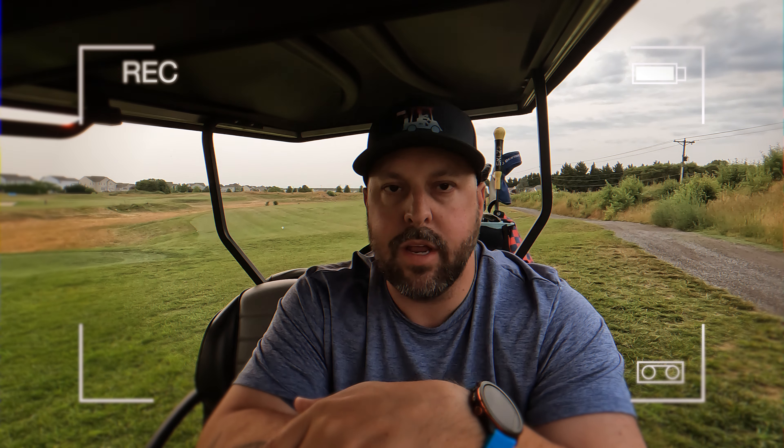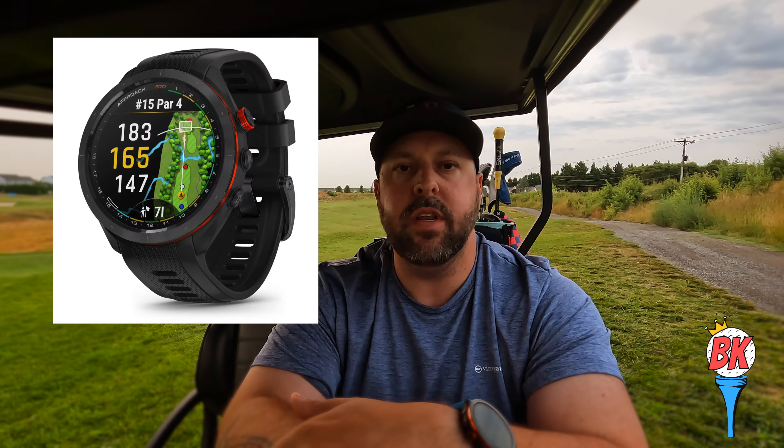Hey everyone, welcome back to the channel. Bogey King here. Today I'm going to do my version of Taxicab Confessions, but we're going to call it Golf Cart Confessions. Now I'm just joking — I'm actually out here because I wanted to come out to the course to do the full review of the Garmin S70. If you've seen my comparison video between the S62 and the S70, I go into detail about the watch, but I wanted to actually use the watch for a good amount of time in everyday scenarios and on the golf course and give you my honest, uninfluenced opinion.